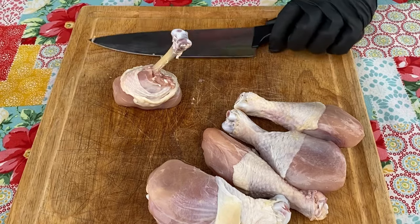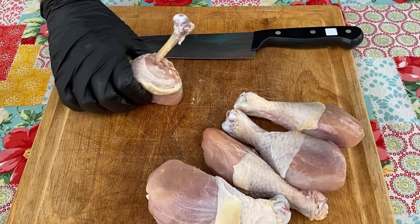Hey everyone, Dan with Learn to Smoke. Today I'm going to show you how to French chicken drumsticks so you can make barbecue chicken lollipops like this.